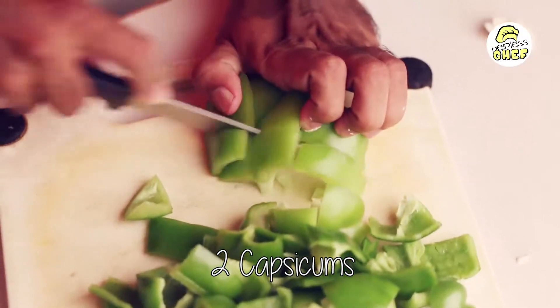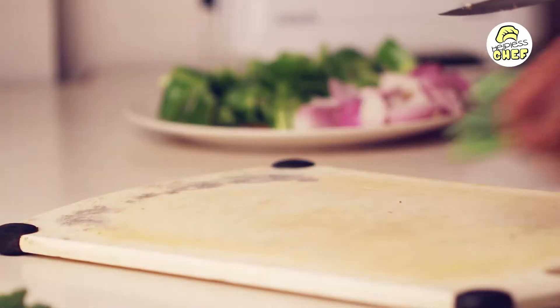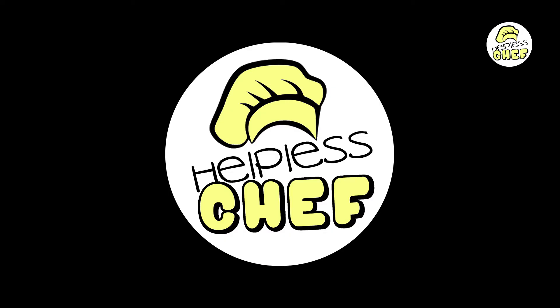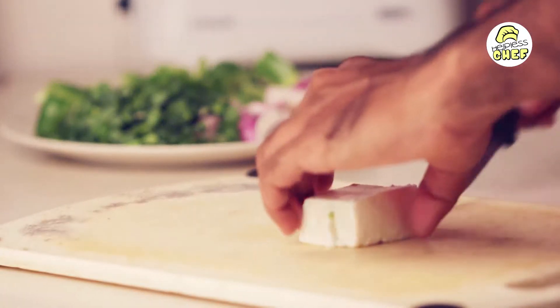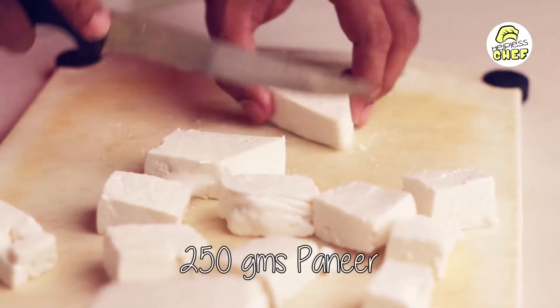Then we are going to take 2 capsicums and chop them. Let us finely chop 1 spring onion. Then we are going to take around 250 grams of paneer.